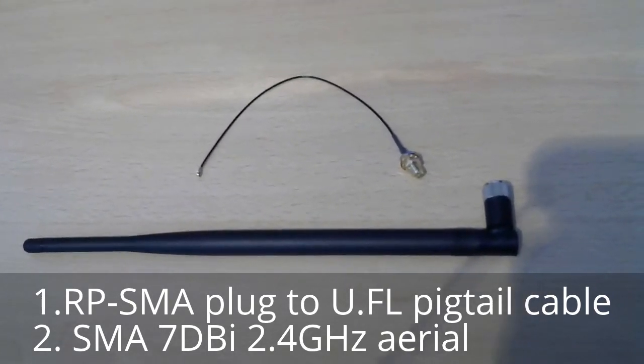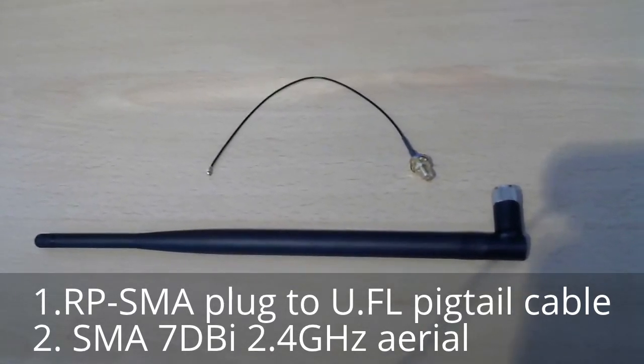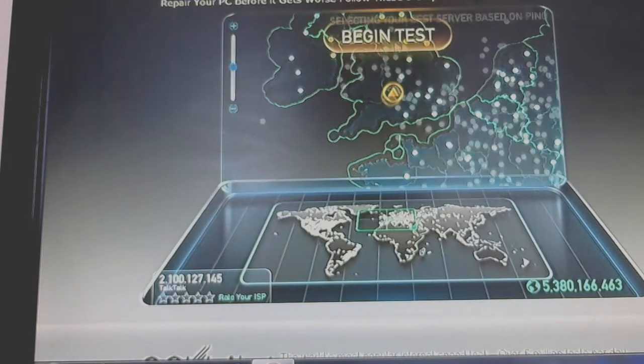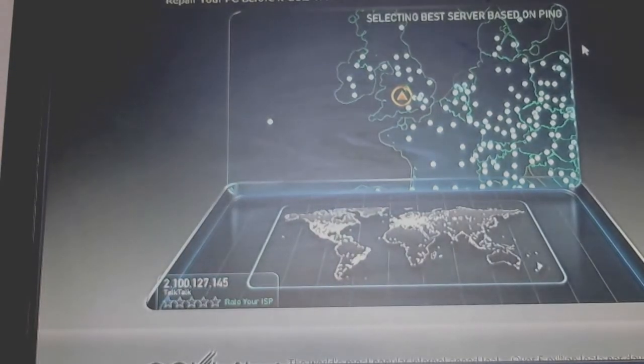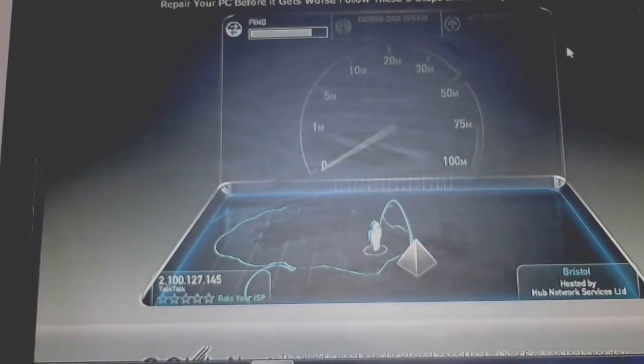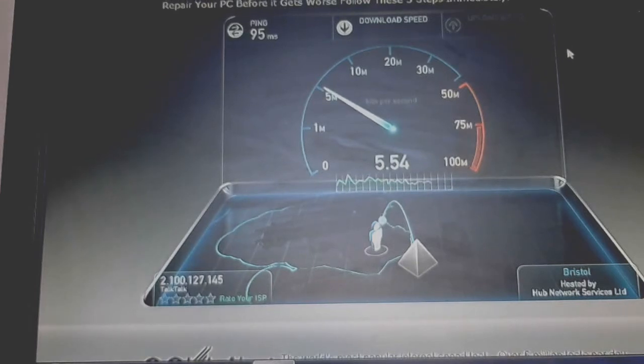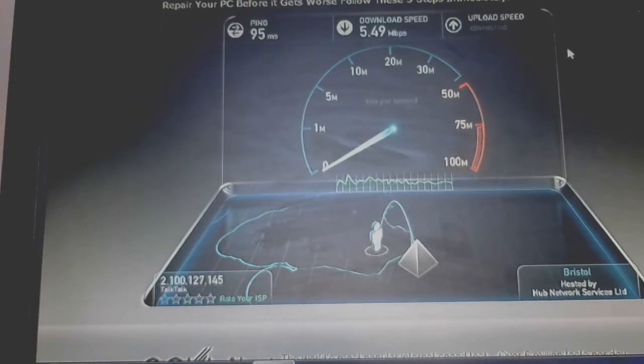First thing first, we're going to check the internet speed before we start to do the amendments. Let's test the internet speed before the amendments. As you can see the download speed is around 6 Mbps — 5.49 Mbps.